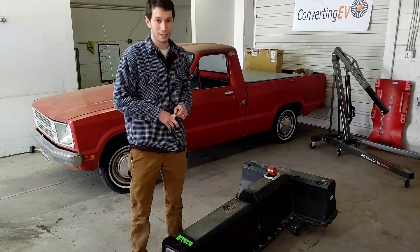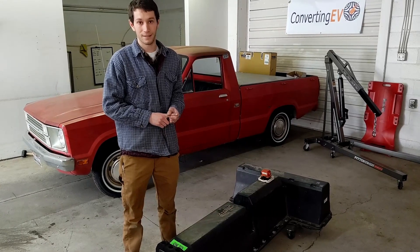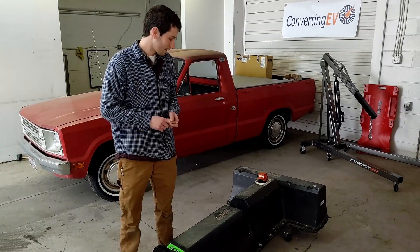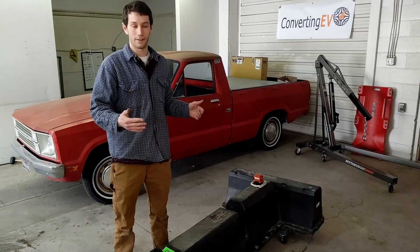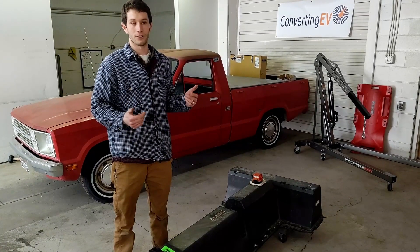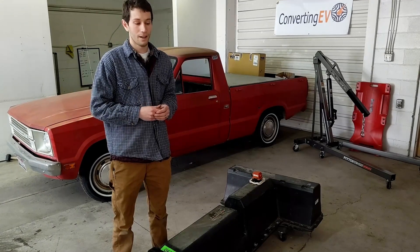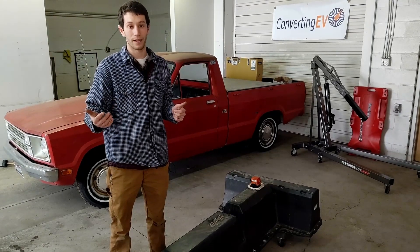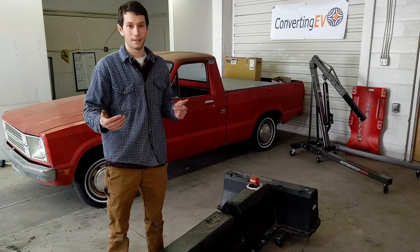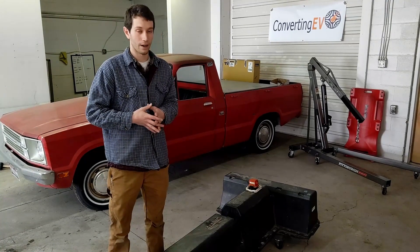One reason is budget. They're cheaper than buying new lead-acid batteries for a conversion. You can get them at a salvage yard — for a first-gen Volt, so up to 2015, you can get it for under $2,000, around $2,000. I've bought two of them so far. For the second-gen Volts, which are a higher battery capacity and higher power output, you can get those at a salvage yard for around $3,000 and they're a great option too.